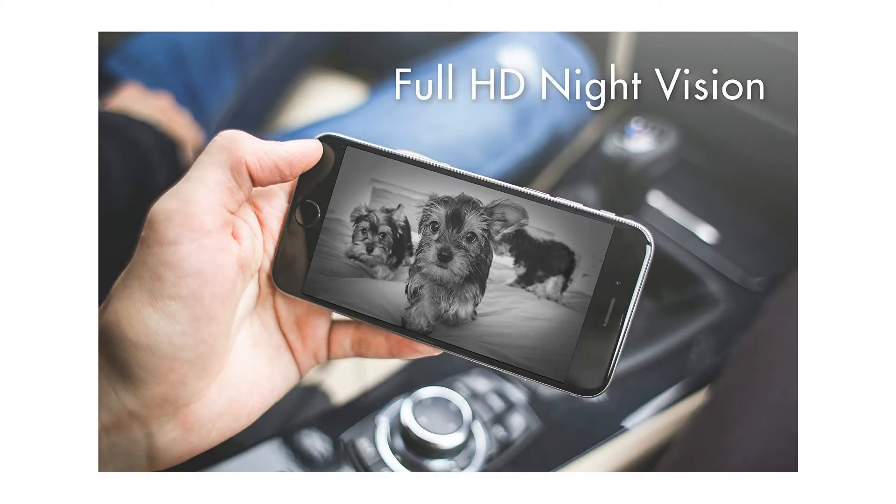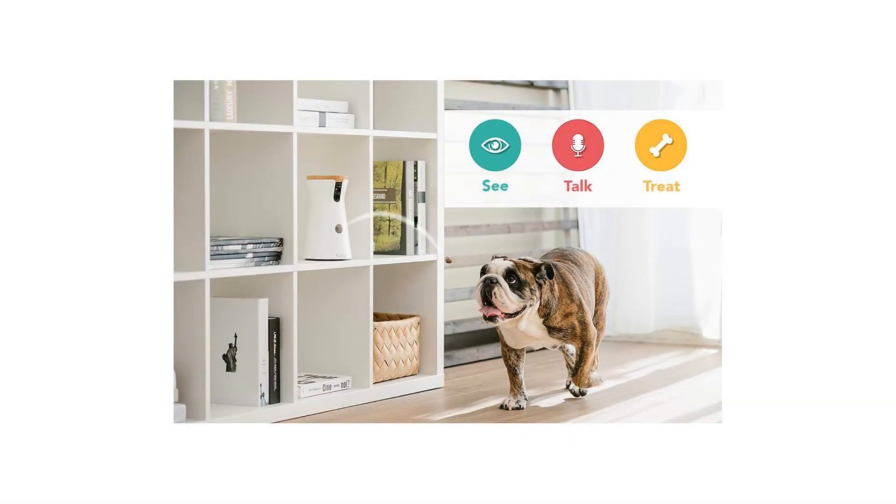Full HD camera and night vision: live stream video to monitor your pet with a wide-angle view, day and night.